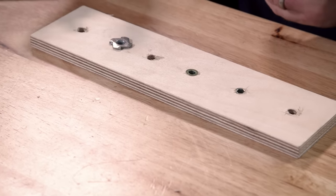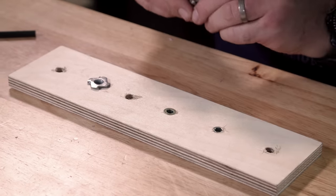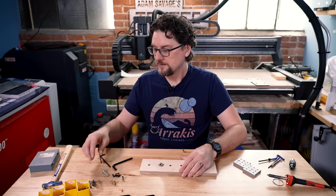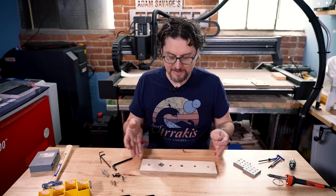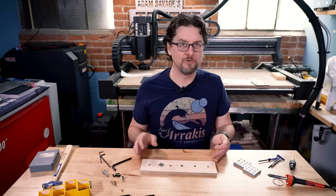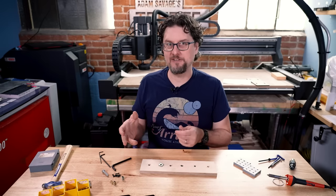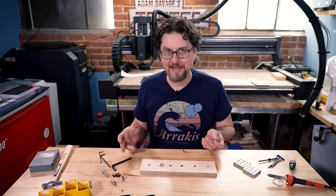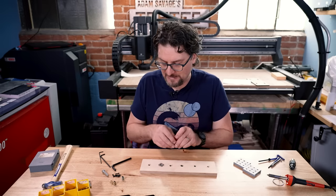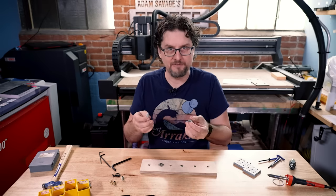The first one we'll look at is probably the most common that you will find at a typical hardware store like Home Depot or a mom and pop shop. That's threaded inserts for wood. Sometimes a wood screw is not what you need — for example, I needed to put leveling feet on the bottom of a wooden cabinet and I needed a machine thread for that leveling foot to go into.